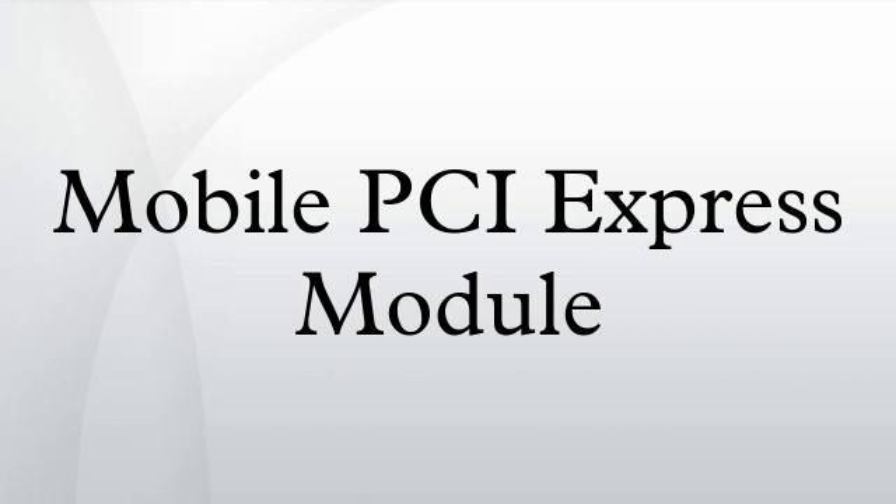Alienware has been using MXM on almost all notebooks. Since being bought out by Dell, they use MXM on all of their notebooks excluding the M11X and the M14X. Dell now uses MXM 3.0 on its Precision series, including the M6500, M4600, and M6600. HP uses MXM for most of its EliteBook business series and workstation blades with a Q3000M GPU, with a K3100M due in February 2014.